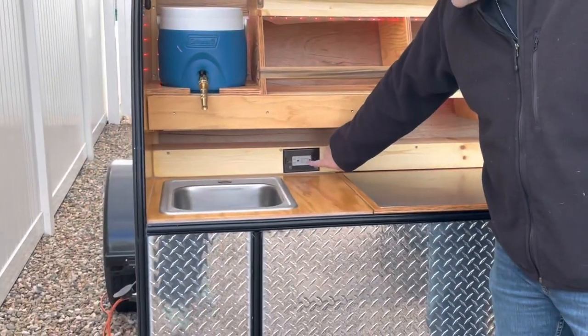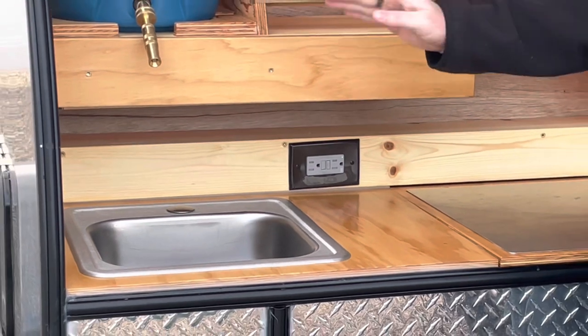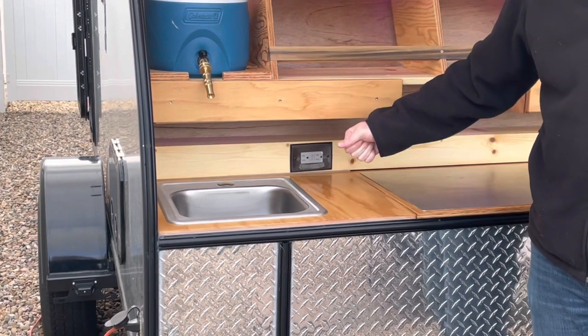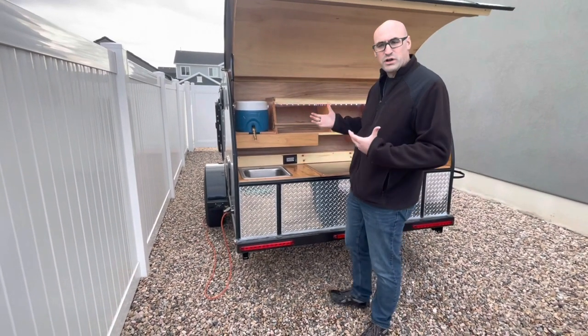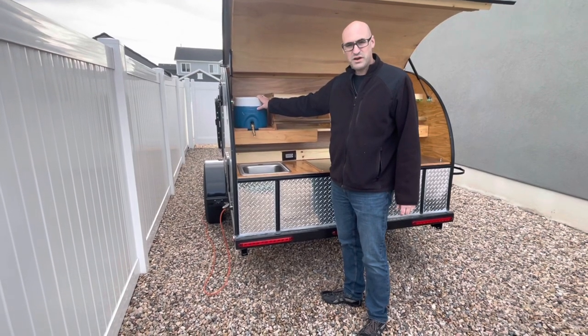Here we have our outlet — right now it's green because this is connected to the house on shore power. When you do connect to shore power you need to press the reset button, which is a little stiff, so until it gets broken in you can take a key or something to press that connection.